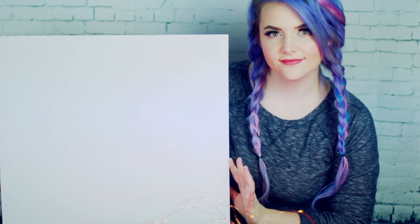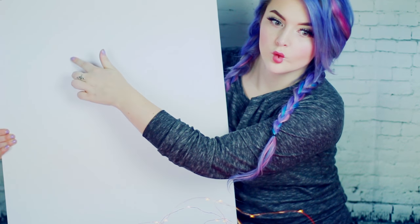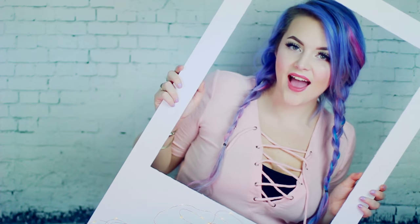I've been seeing these photo props a lot lately, and they're extremely easy to make. Basically you just want to pick up a piece of thick poster board or foam board from your dollar store, cut out the center, make the bottom thicker, and you're done.